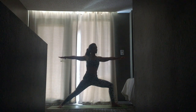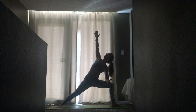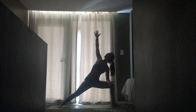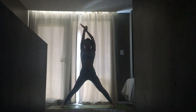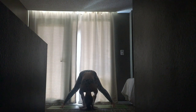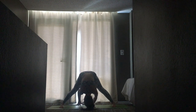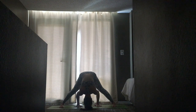Bring your right forearm to your right thigh, left fingertips extended towards the sky. Engage lower belly, lower ribs. Bring awareness into your neck. Inhale, straighten your legs, bring your palms together above you, and on an exhale sweep them around and down to the mat — wide-legged forward fold. If it feels good you can align your fingers in line with your toes. Drop your head, relax your neck, and bring weight into the outer edges of your feet.